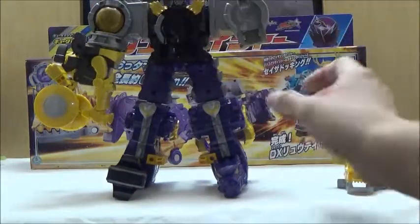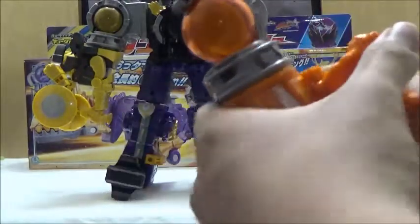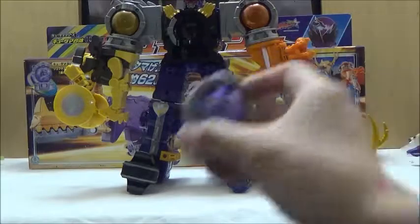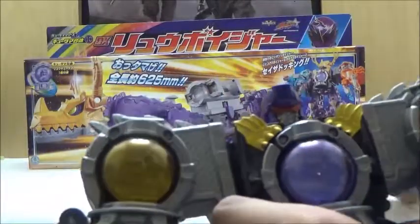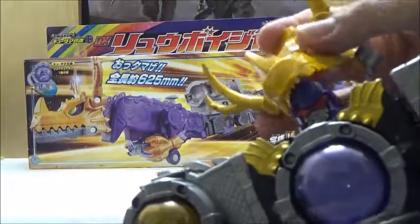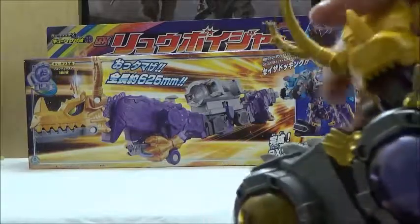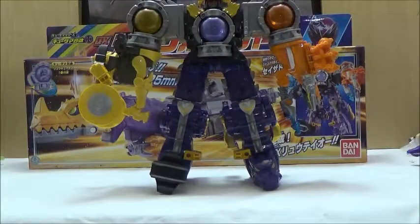So here is one of the limbs, and we're going to do the same for the other side. We've got Sasori Voyager here — we're just going to midway transform it like this, since it will actually form a claw-like arm. We're going to plug this in, then take the Ryu Kyutama and plug it into the chest. To finish off the transformation, what we're going to do is take this headpiece, form it so that it looks like it's about to eat, and then it's going to plug in up here via a peg on top of its head. With that, we will now form Ryu Voyager — it's a little tricky sometimes to actually plug it in, but once you get it in the correct space it will plug in. We'll now move the camera so we can take a better look at Ryu Voyager.